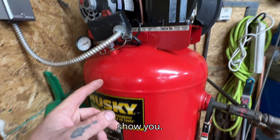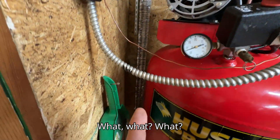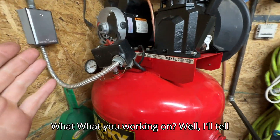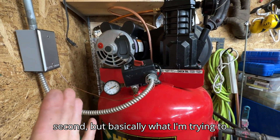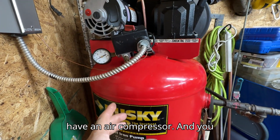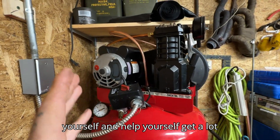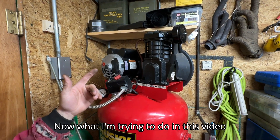I've been working on something, let me show you. Basically what I'm trying to do is dry my air. So if you have an air compressor and you want drier air, then stay tuned — you might see something you can do yourself to get a lot drier air. Stay tuned, we'll be back.